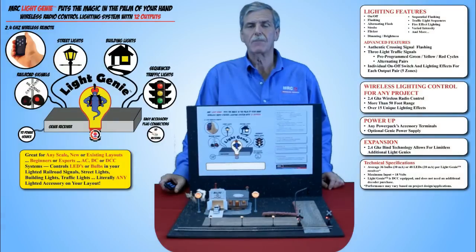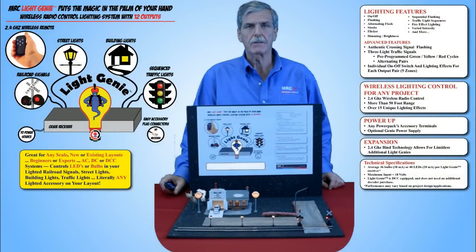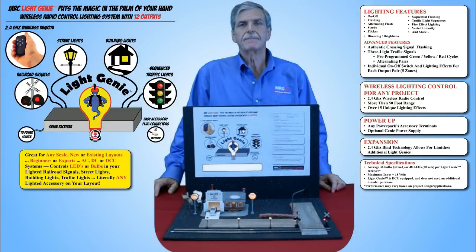That brings us to the end of today's MRC TV news, and as you can see, there's a lot that the LightGenie can offer the modeler. LightGenie from MRC — it puts the magic in the palm of your hand.